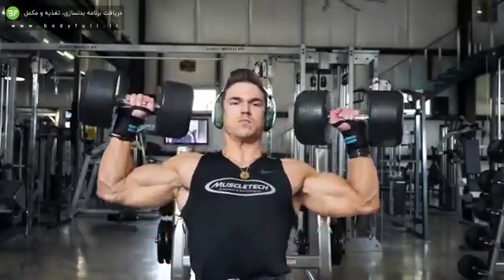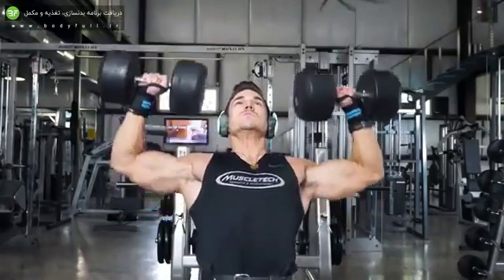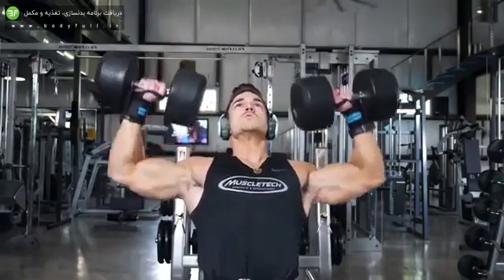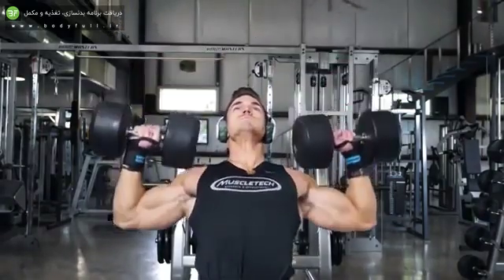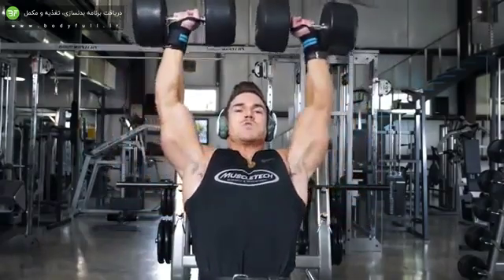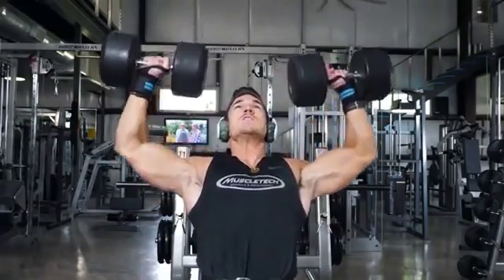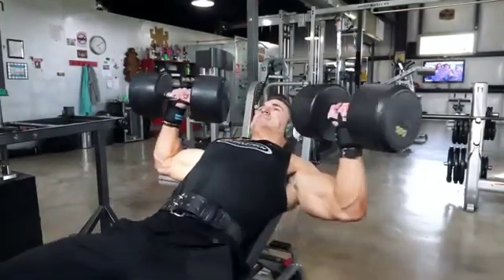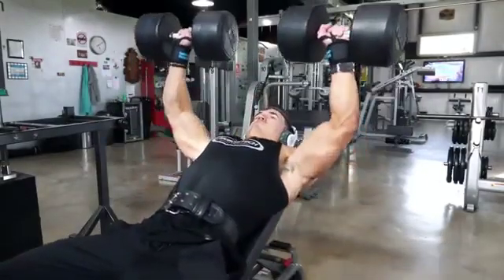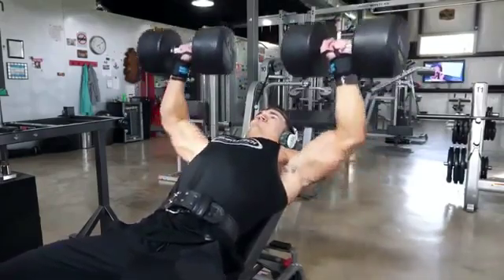After that I went into dumbbell shoulder press — five sets of around six to eight reps, the exact same rep range. After doing all that heavy flat bench press, my shoulders were already burnt out, which was ridiculous. I typically could do the 110 pound dumbbells for those reps but had to stick around 85 pounds. I did a triple drop set on the last set of shoulder press.